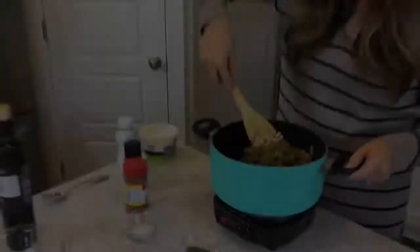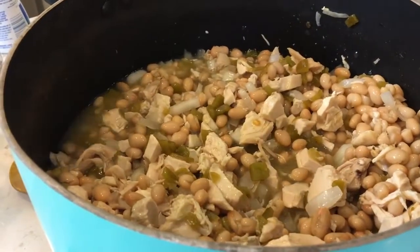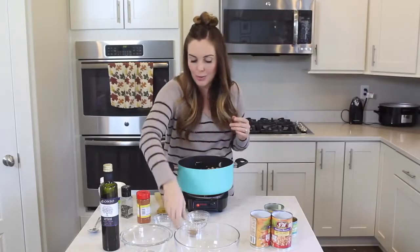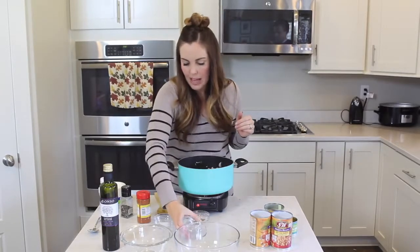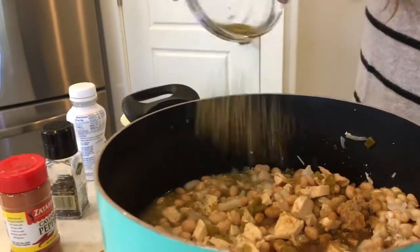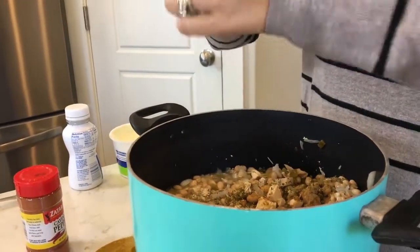We'll give it a quick stir and get everything mixed together. Those green chilies smell amazing in this — they give it so much flavor. They don't really give it heat, so this is a very kid-friendly dish, so don't be intimidated when you hear the word chilies. Now we're going to season it up. I'm going to do a teaspoon of cumin, sprinkle that on top, and then a teaspoon of salt, and then I've got a teaspoon of oregano.